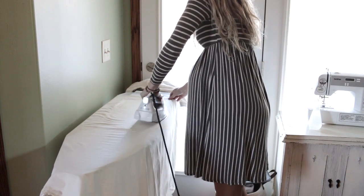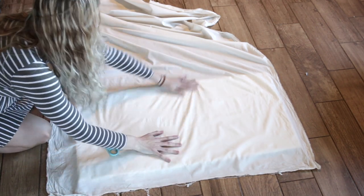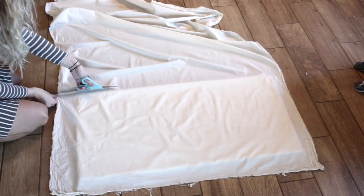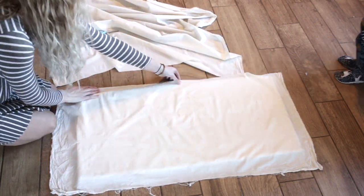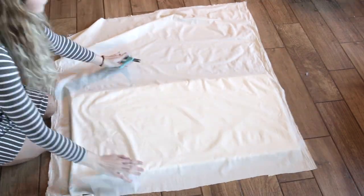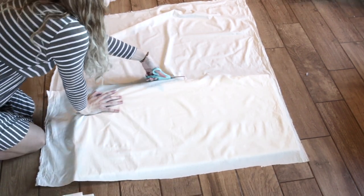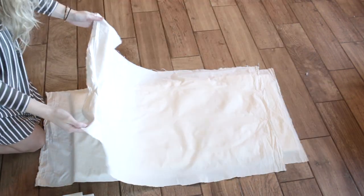The first thing you are going to want to do is wash your fabric, especially if it's cotton, because it will shrink and you don't want your bassinet cover to shrink in the wash and then not be able to fit over the pad or mattress. What I'm doing is taking this muslin fabric and cutting it to a bigger size than the mattress pad. If you're interested in how I made this DIY waterproof bassinet pad, I do have another video and a blog post to go with it as well.